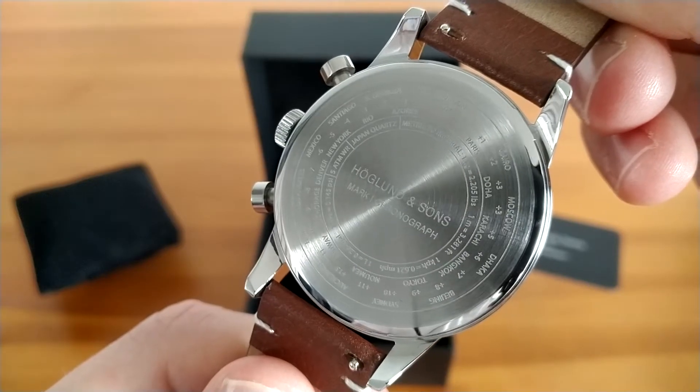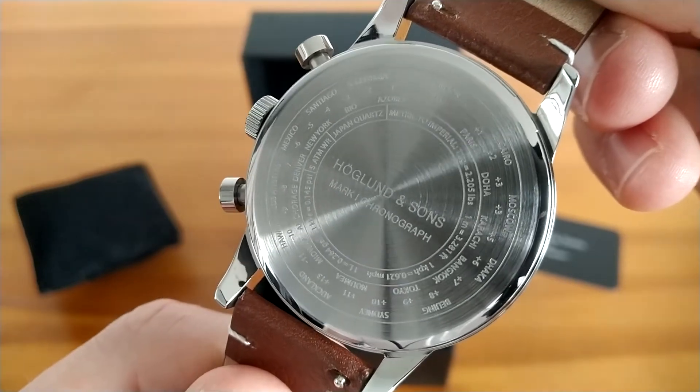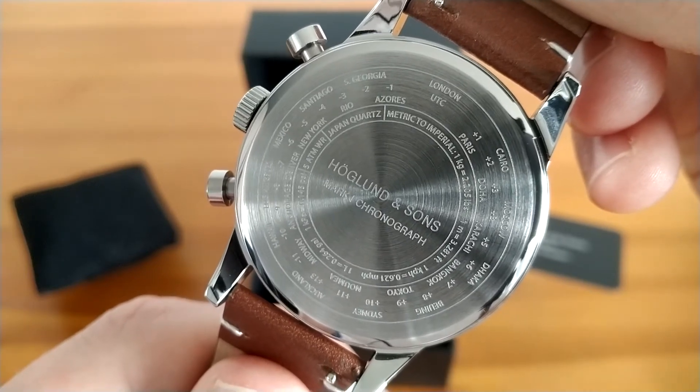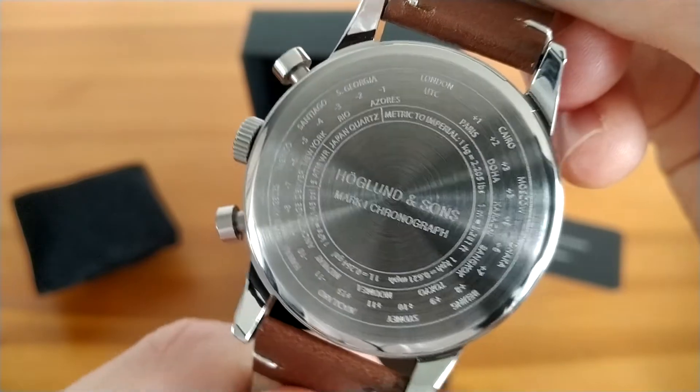The stainless steel case with a snap-off back provides 5 atmospheres of water resistance. The back also features laser engraved time zone and unit conversion data, which I think is actually quite an interesting and amusing detail.